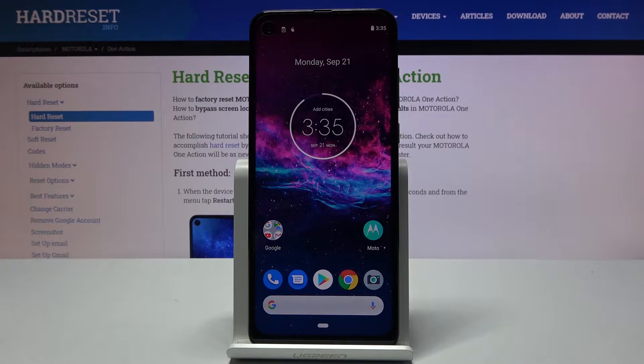Welcome! I'm from the Museum Marula One Action and today I'll show you how to hard reset the device through recovery mode. This process will also remove a screen lock if you have one that you don't know the code to.